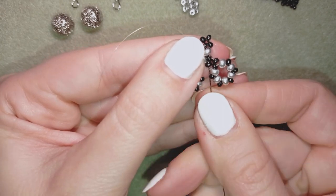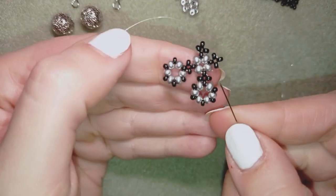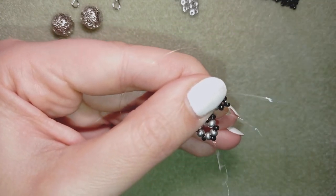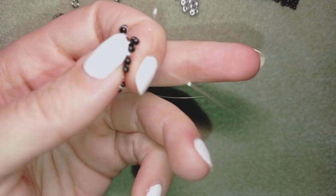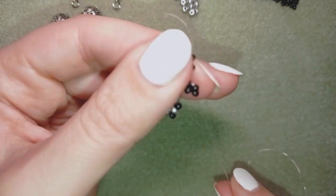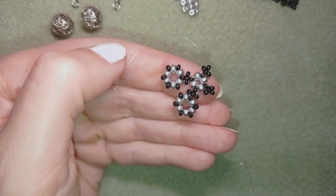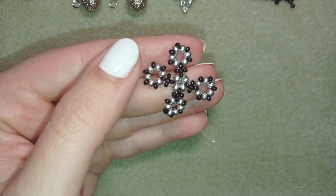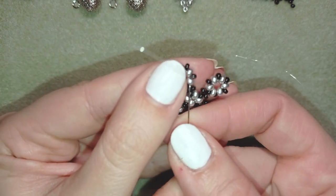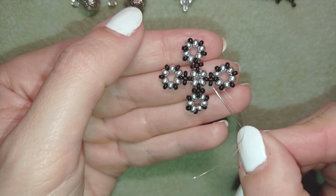Now I need to go through this black bead here and reach the bead that's sticking out the most, going here through these two black beads. I'm going to repeat this process two more times here and here. Now I'm finishing this element the same way as the previous two. I'm exiting out of this black bead — the first one after the cross.